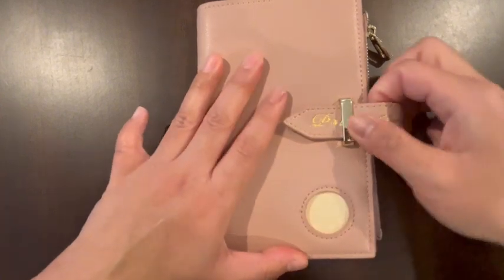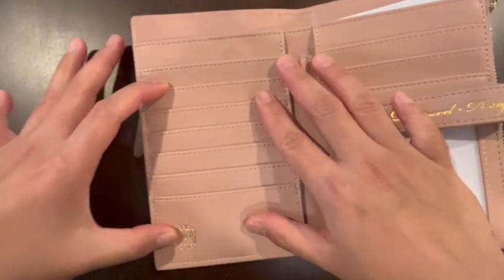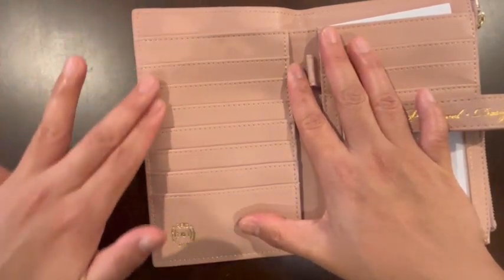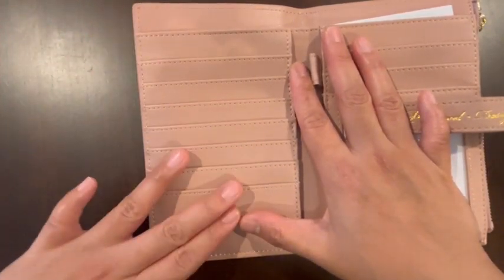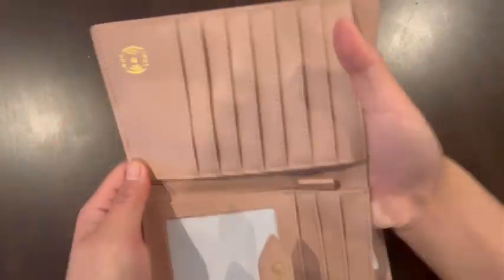First off, I noticed I really like these locks — it's really secured. When you open it, there's a lot of slots for your IDs and your credit cards or whatnot. You can put your passport in here; it's perfect size for your passport. And I like how you can just insert it easily.